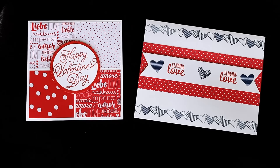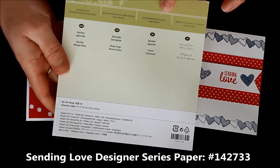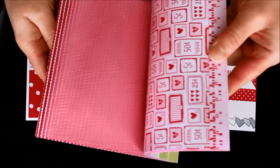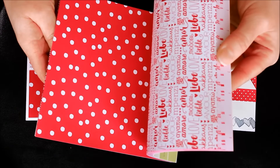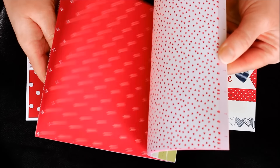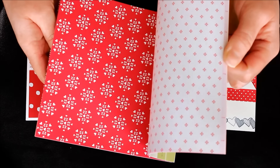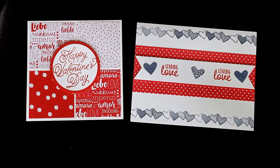I also used the coordinating Sending Love Designer Series Paper. This is a 6x6 pack and it comes with oodles and oodles of patterns, and all of them are Real Red and Whisper White. So you know they're all going to match any of your red and white patterns, and you can also add in pops of color like Night of Navy or pinks or just about anything else.